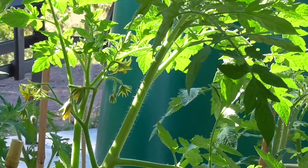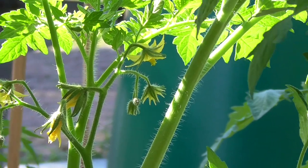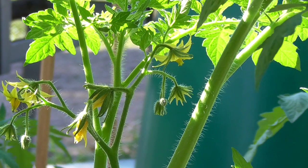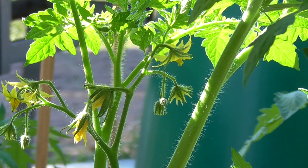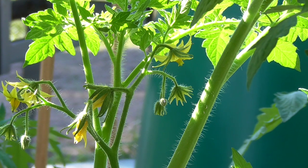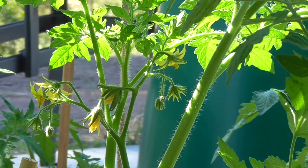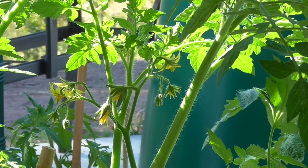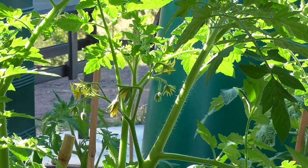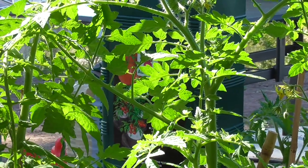There's some more flowers over there getting ready to set. It's a bit awkward working one-handed trying to set the tripod up. They will hopefully set in the next couple of days. It's actually doing really, really well.